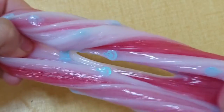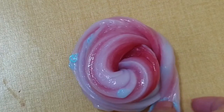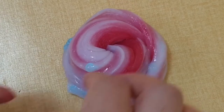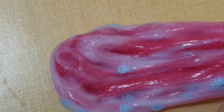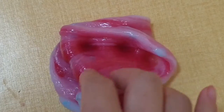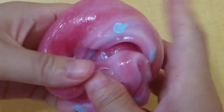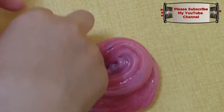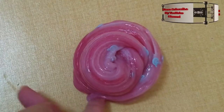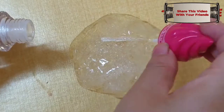I will go ahead and use some paint. It's a little more paper. Cut.